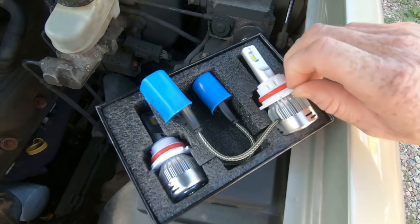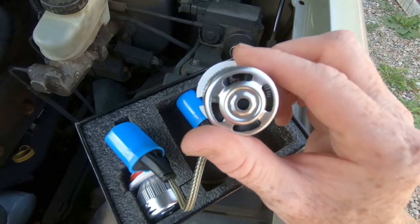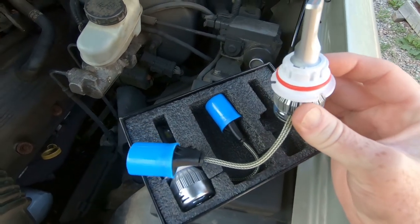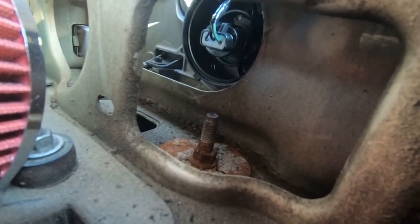The 9007 is hooked up to an LED fixture cooled by a ball bearing fan, and it's going to fit right in with very little to no modification. We're going to take you through the process and show you how to change the headlight bulbs on a Crown Victoria or Grand Marquis, and talk a little bit about these bulbs.